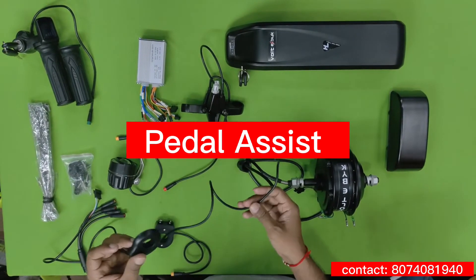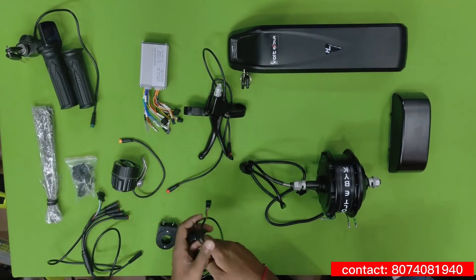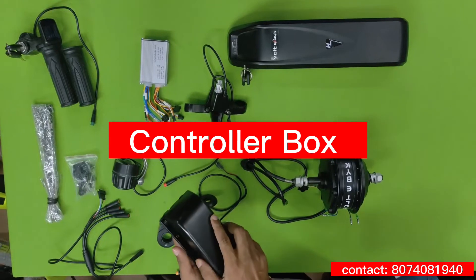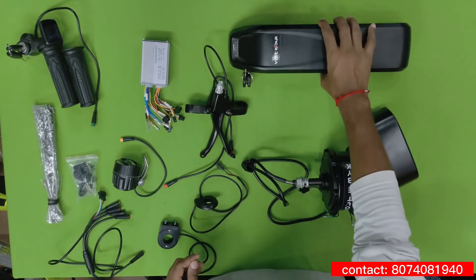These are the switches for the light and horn. This is the pedal assist sensor, which you attach to the pedal — it will boost your cycle while pedaling. This is the controller box, which protects everything from rain.